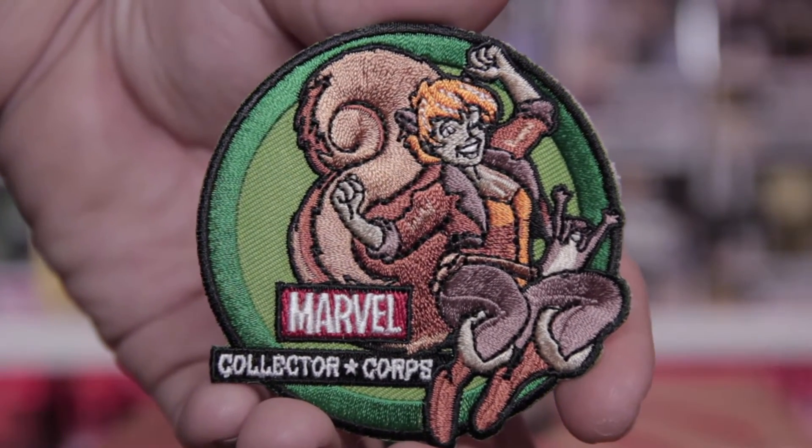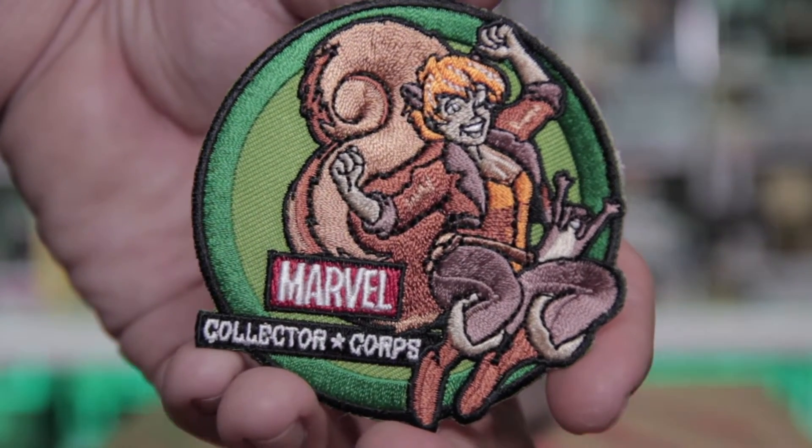I'm going to go ahead and get the patch before the shirt. Oh — Squirrel Girl! That is pretty cool. This patch is amazing, it is highly detailed and it almost looks bigger than the normal patches we get. I love how animated it looks, and I like how they incorporated the Marvel Collector Corps logo into the patch rather than just putting it on the bottom. The stitching is clean, the boldness and contrast of the colors is phenomenal. The only thing I wished for was a Wolverine patch — that would have been epic.